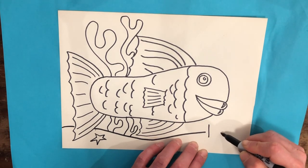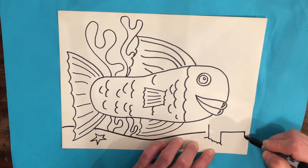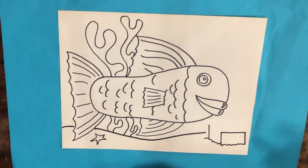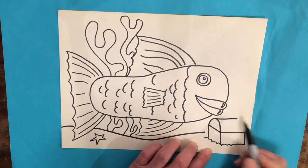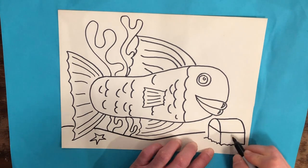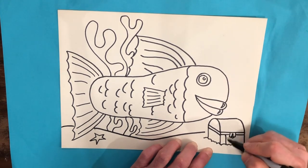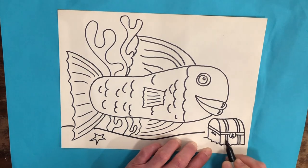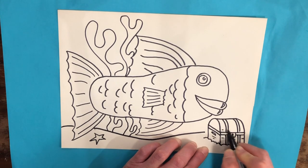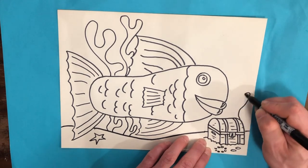I'm going to start with two lines, then a bumpy line here, another line over here, a line coming down. Have you figured it out? A curved line here — I'm making a sunken treasure chest! I'm going to add some details: maybe a handle, some more details across the top. It's made out of wood so I'll add lines going across that look like wood. And in the sand around it I'll add what looks like a necklace, maybe a couple of coins. Then behind there, some more seaweed.